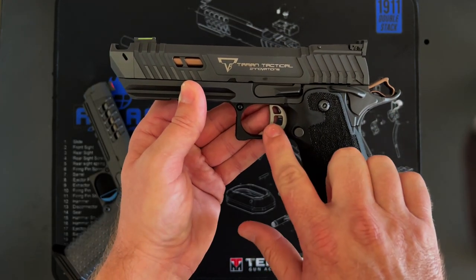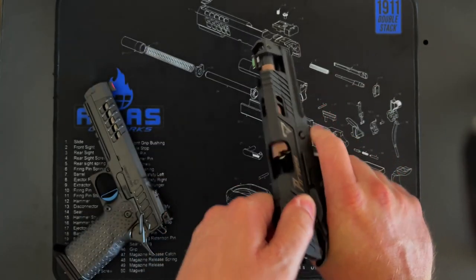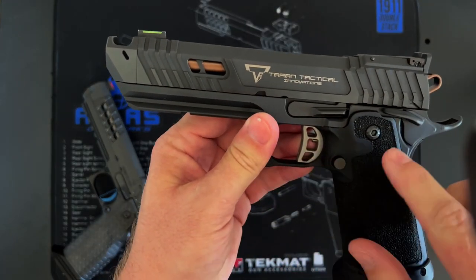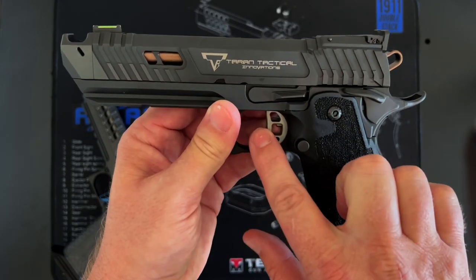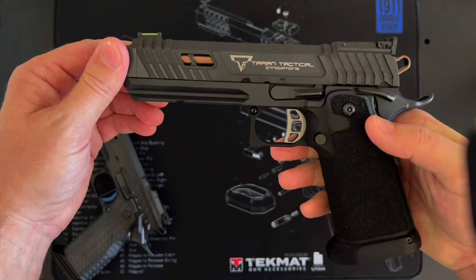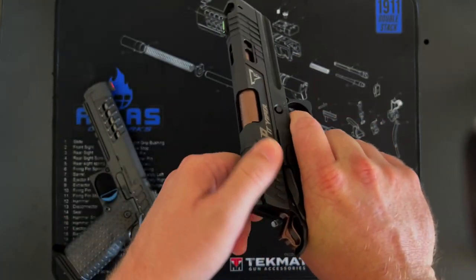The trigger breaks at just under two pounds — maybe one pound fifteen ounces. It is a fantastic trigger with a great reset, an adjustable trigger so you can wheel it in and out, and a metal trigger — better than the Staccato. That's a nice feature. It is also not easy to get a two-pound trigger — it requires better parts and a little better fit and finish to get a two-pound safe trigger.